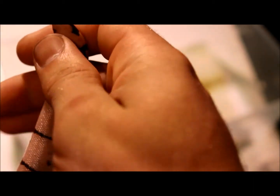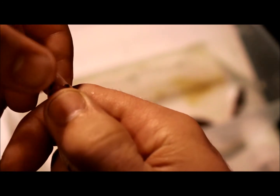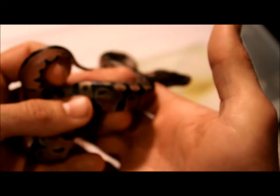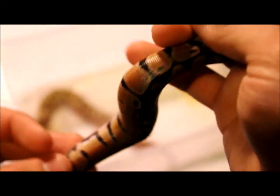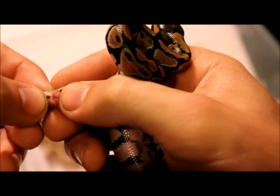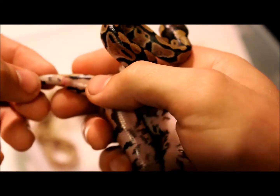Pull back a little bit on the cloaca and a little bit of pressure — nothing's coming out. And on the male you will see the two hemipenes. Now I know for sure that's a male and that is a female.